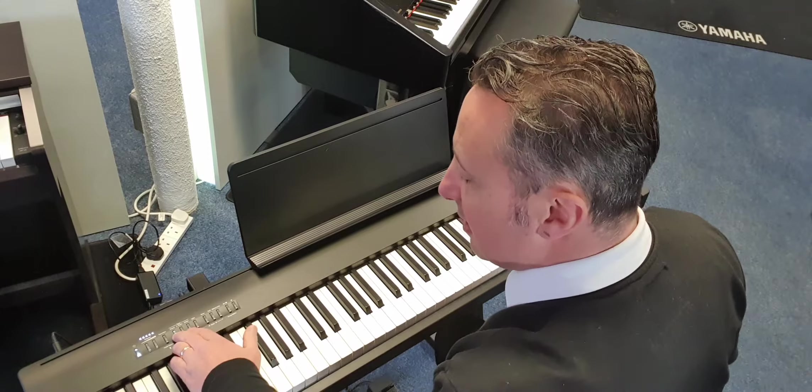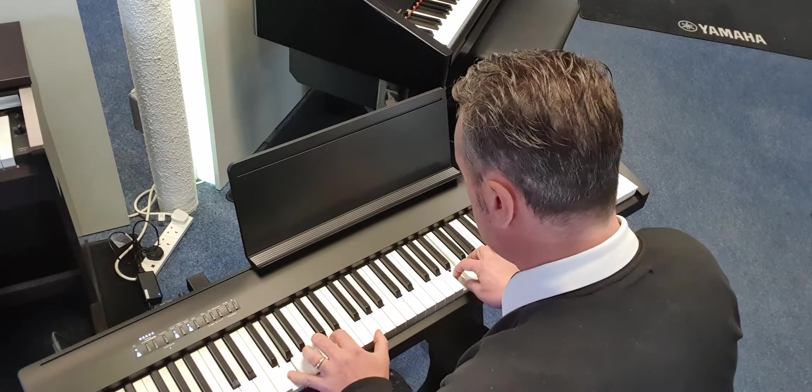It's also Bluetooth audio and Bluetooth MIDI as well. Let's have a listen to a couple of sounds layered together — say piano and strings like this.